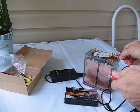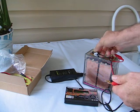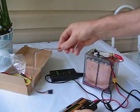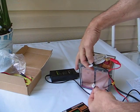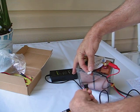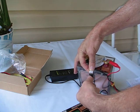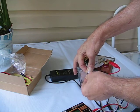First we'll attach our leads — the balancing lead extension. If you notice the configuration, in such a manner as this. If you look closely you'll have red and black on opposite sides, the same as the extension, so we line it up like that. As such.